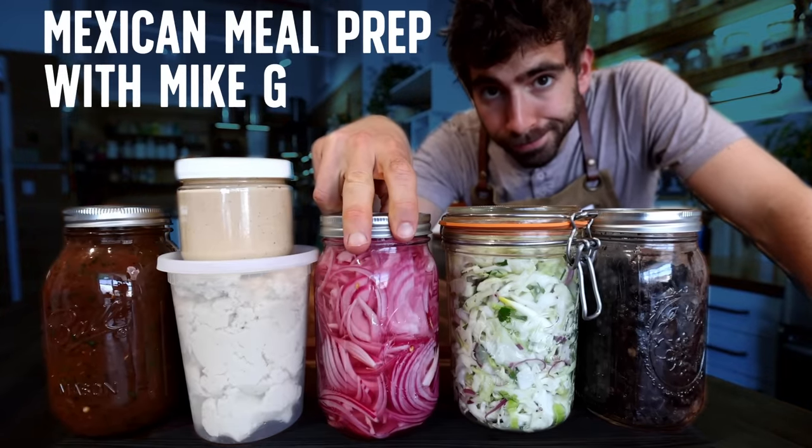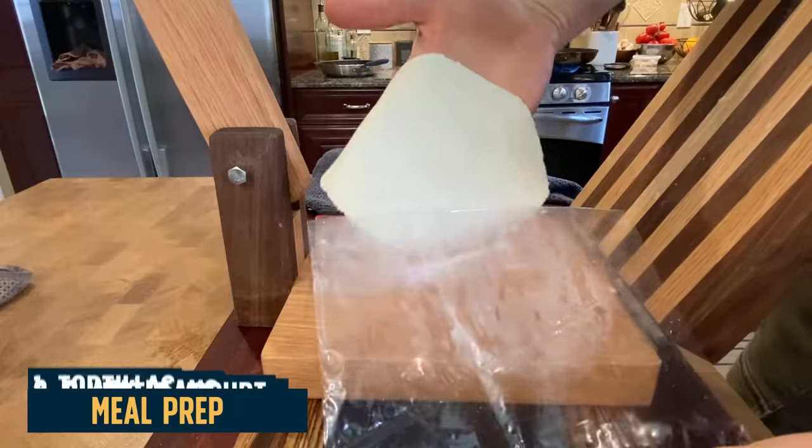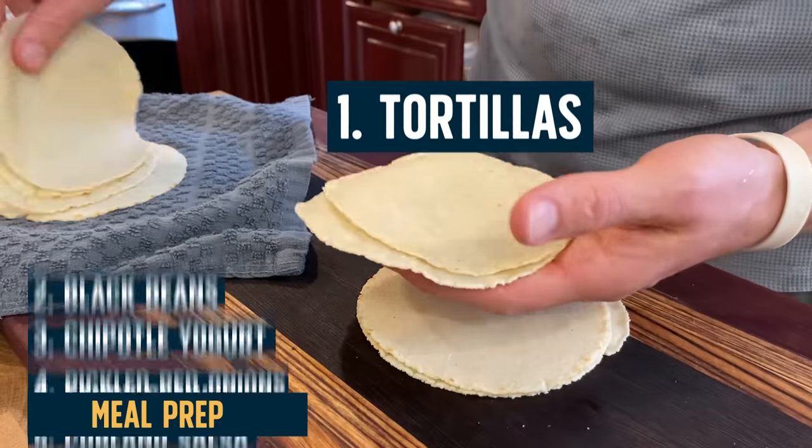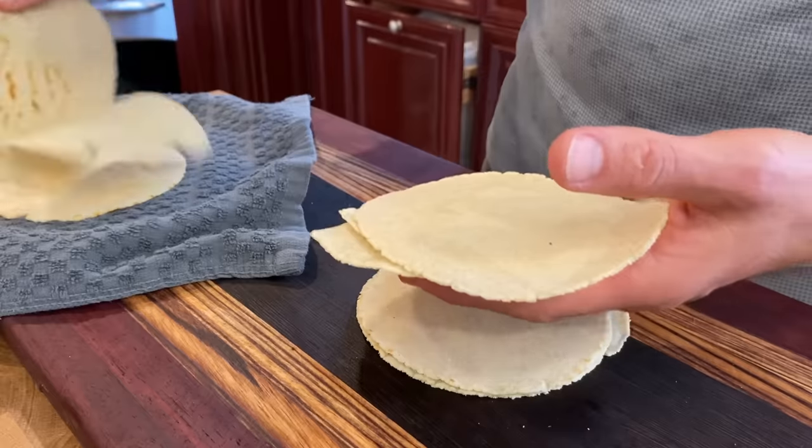One of the most versatile ingredients you can have in your fridge is a tortilla — also the base of so many Mexican dishes. But I find it's tricky to get a really good store-bought tortilla that holds up to a handmade version. When I'm lazy, I'll buy a pack of tortillas, but it's pretty easy to make tortillas at home. I've developed a method recently that works great for meal prep. If you've never made tortillas, at least try this — if it doesn't work for you, then you can go back to the store-bought stuff.